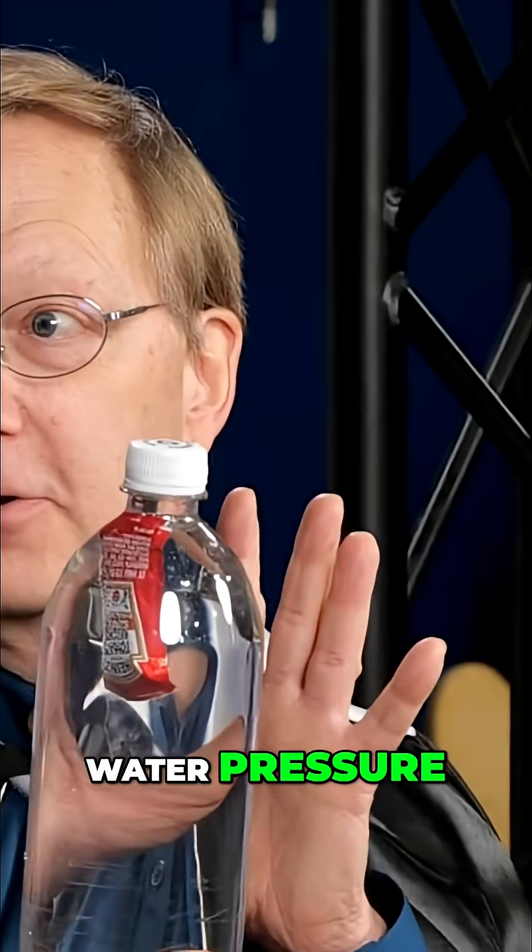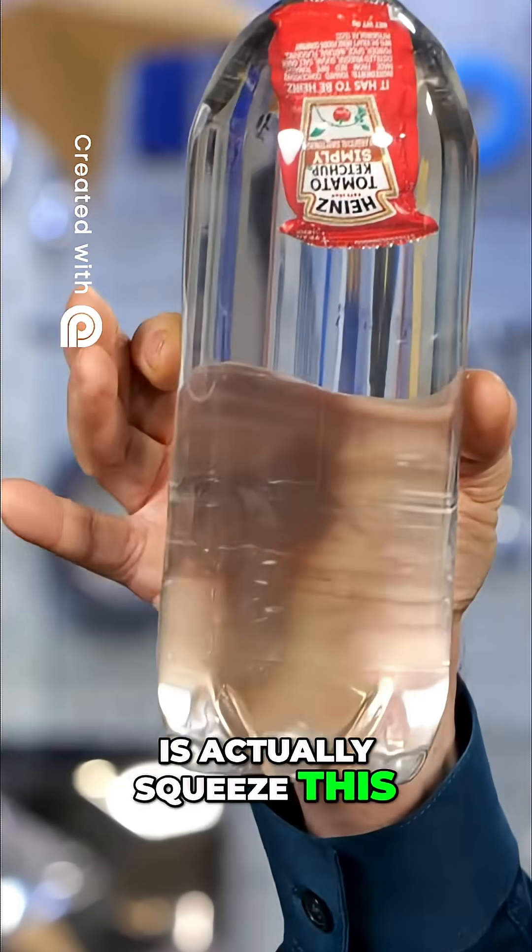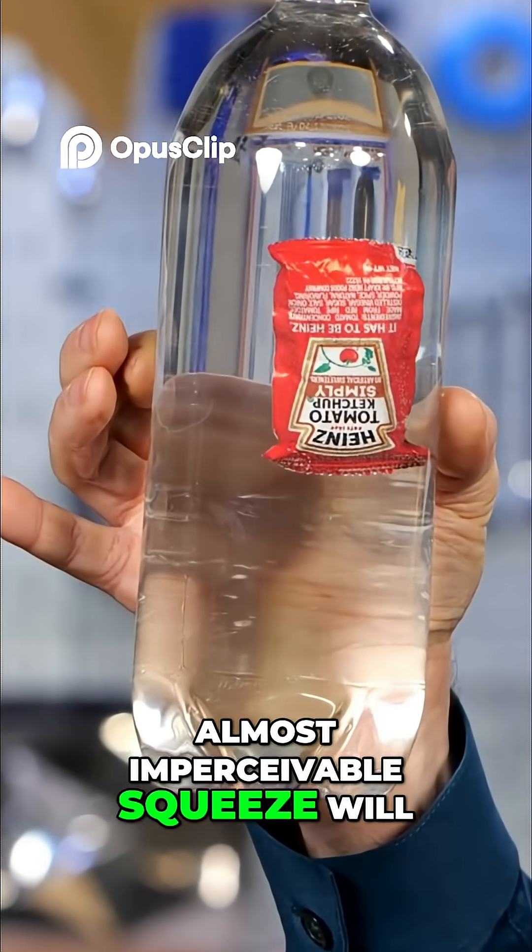What it does have to do with is water pressure. So if I want this to sink, all I gotta do is actually squeeze this. Almost imperceivable squeeze will make that go down.